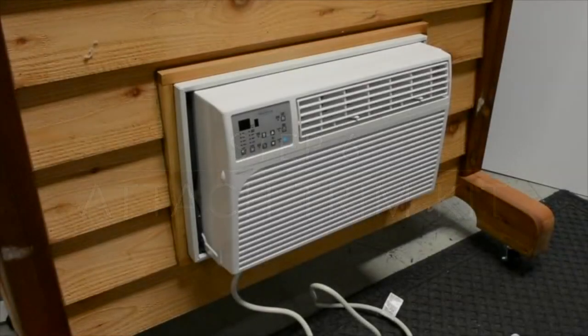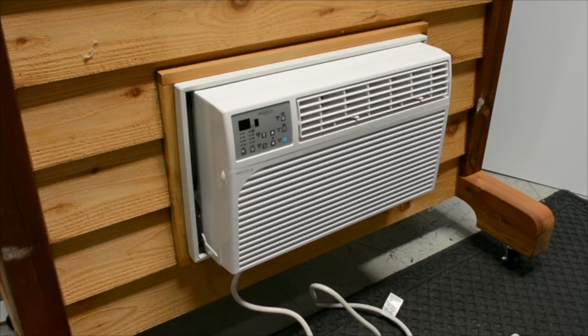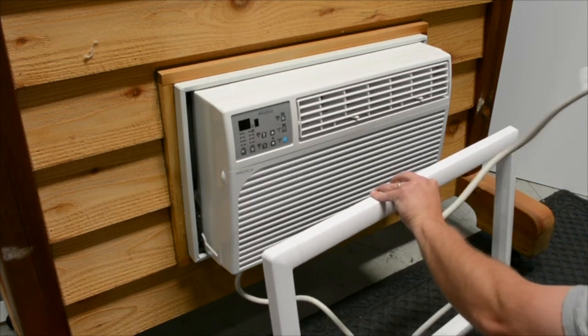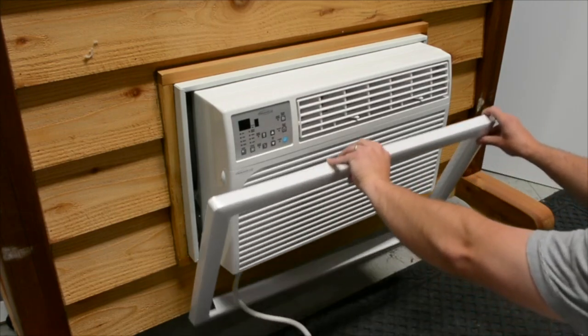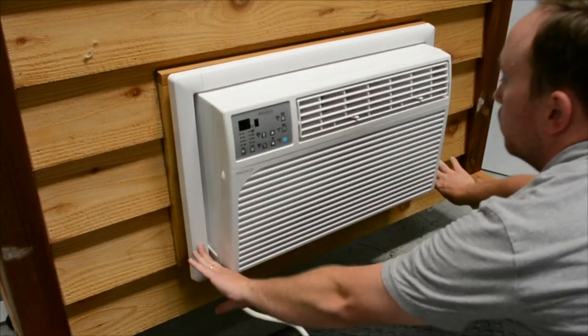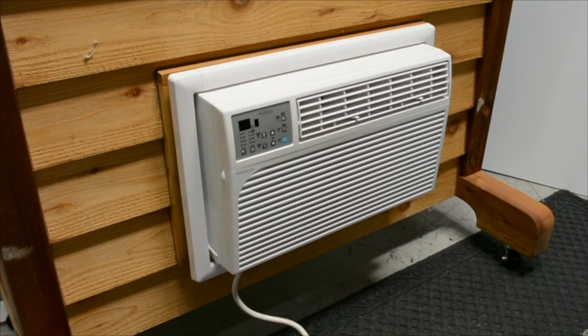Step 6: attach trim kit. Run the power cord through the trim kit and gently slide the trim kit over the air conditioner and snap it into the wall sleeve. Now you're ready to plug in your AC and turn it on.